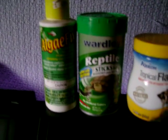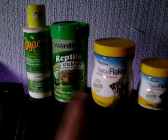Here's all the stuff that I'm using: algae wafers, reptile wards reptile pellets, some flakes, sinking shrimp pellets, and then water clarifier.